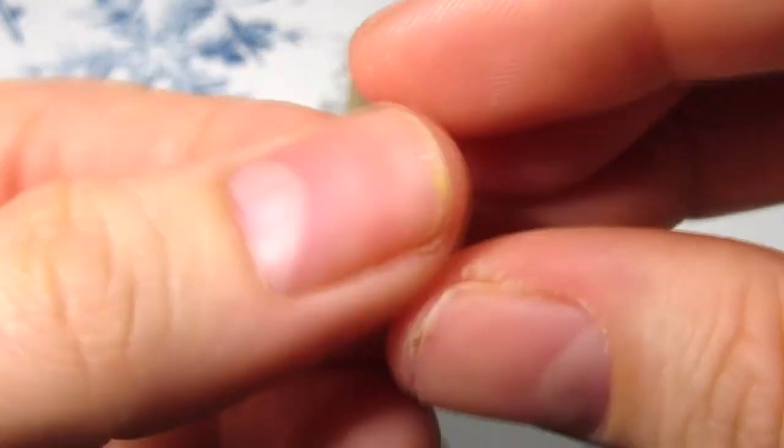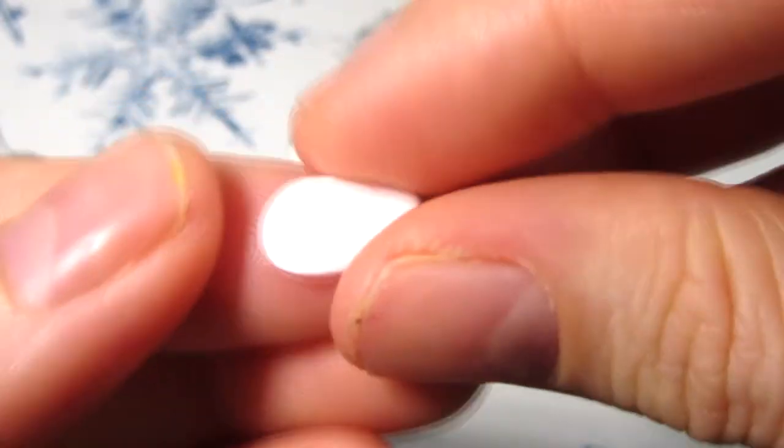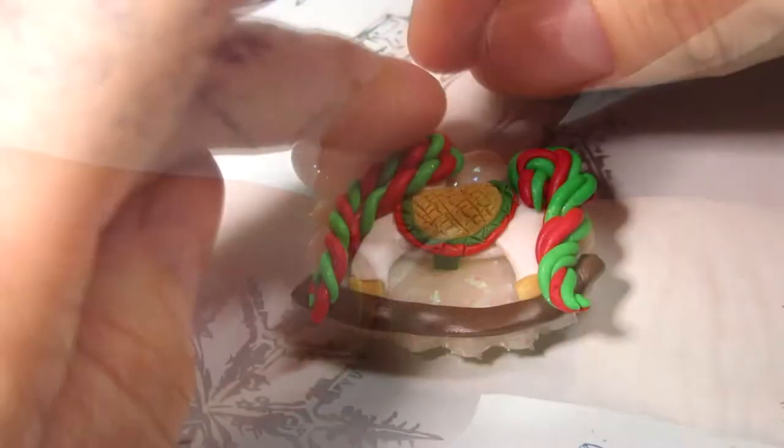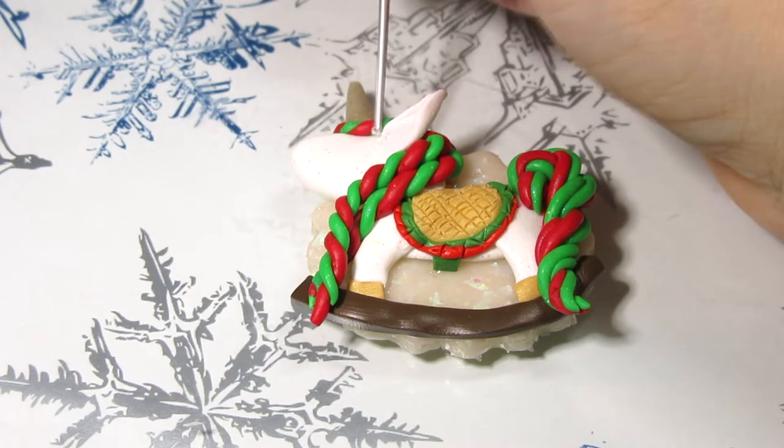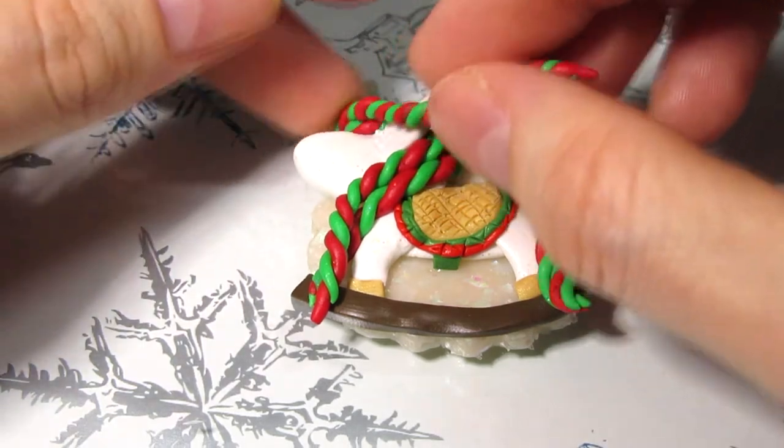Create the ear with a teardrop shape. You can also just pinch it at one end and then blend it into place. Add more hair if necessary.